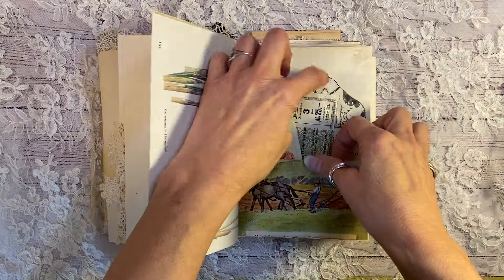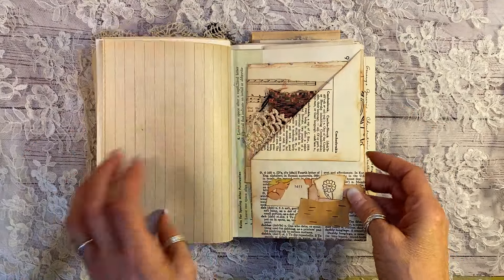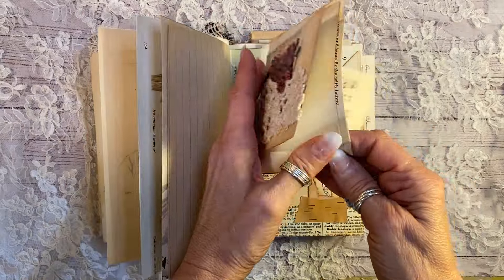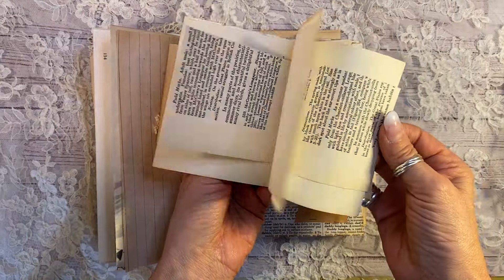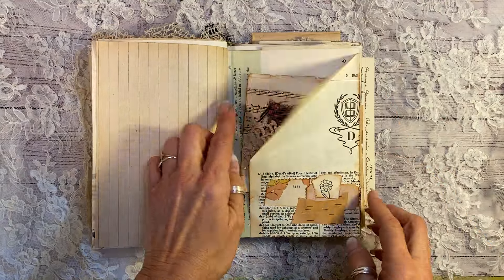1920s banknote, and a vintage children's book page here, and a different one down here. That is a vintage sewing page. And this here is a little book that I made out of all of my antique paper scraps. And a little hidden journaling spot up here.